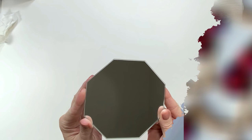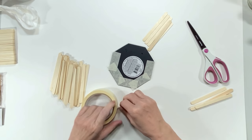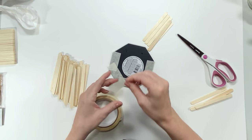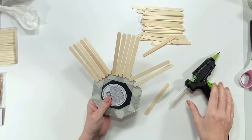I grabbed this mirror from the candle section at Dollar Tree — I like it because it doesn't have a frame. It has little sticky feet on the back that are easy to remove — just pull them off. Now I'm putting masking tape on the back so the craft sticks have something to adhere to better than just the shiny mirror surface. You could use duct tape or any sticky tape — it really helps.